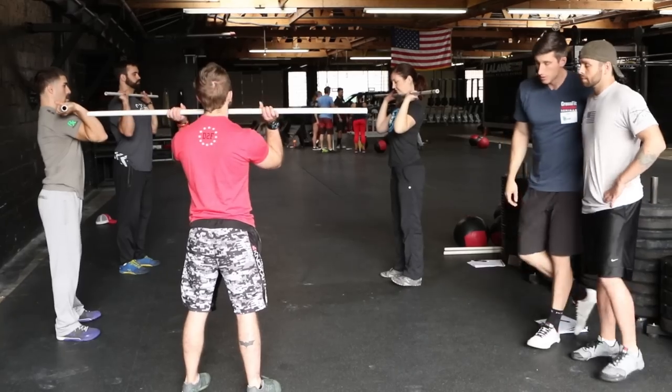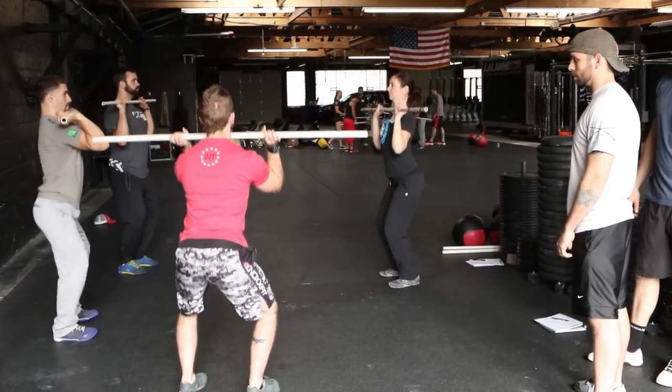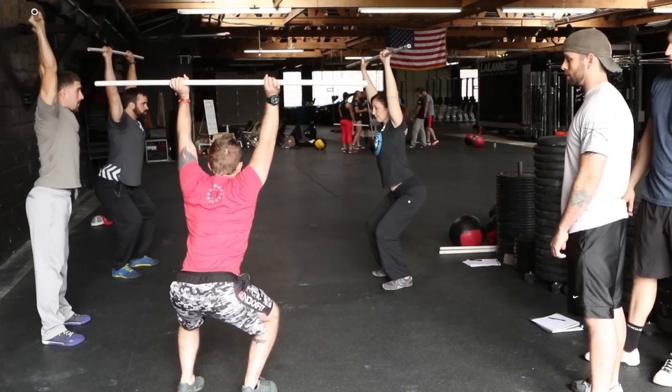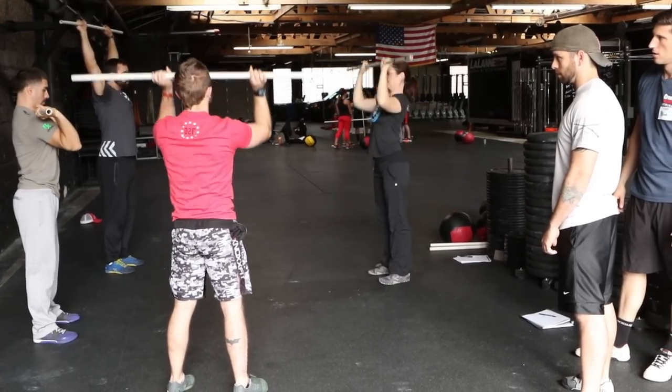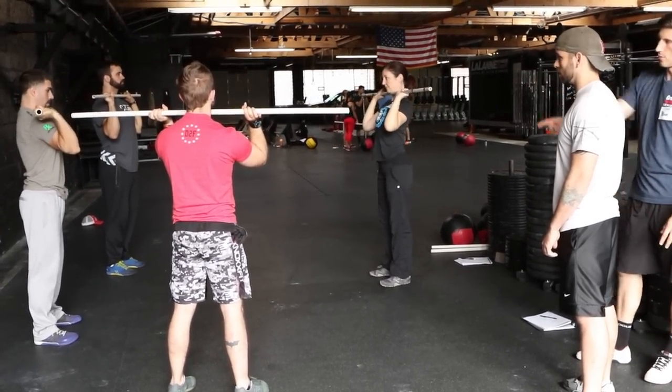Ready guys, rack positions please. So right now I can scan the group, check them, and now I'm watching Wolf. Go! Stand and reset. And again, now I can scan the group for static positions, and now I'm watching Wolf. Go!